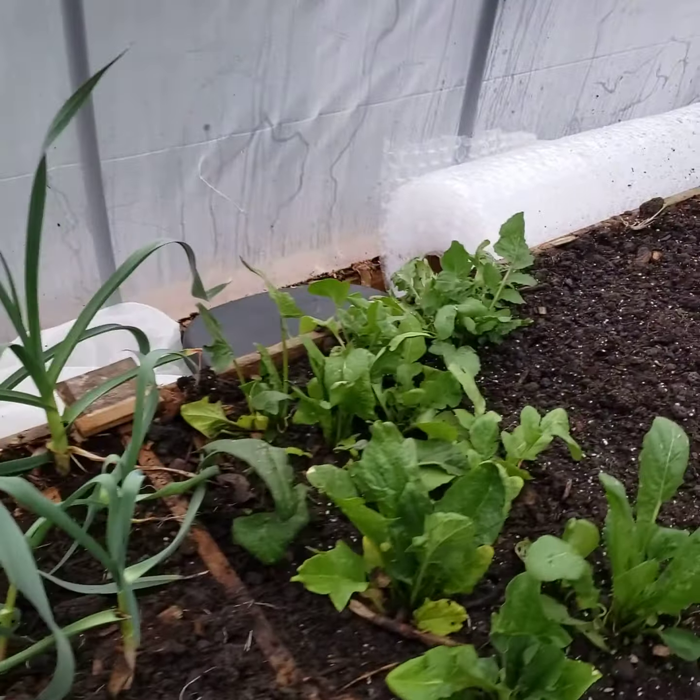Spinach, arugula. Next is my little herb start garden as well as artichokes. So I have dill, basil, oregano, parsley, and thyme.